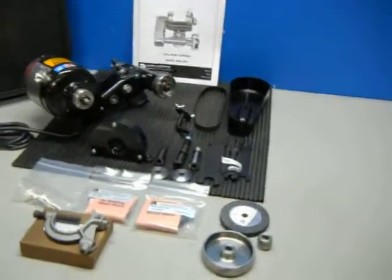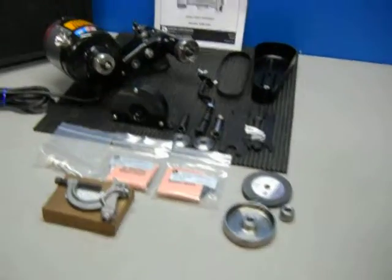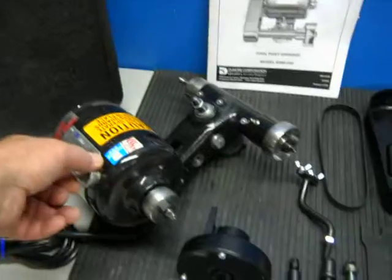Here we have a Dewmore Series 14 tool post grinder kit. I'm going to power it up to show you how it works. It's a quarter horse, 115 volt.